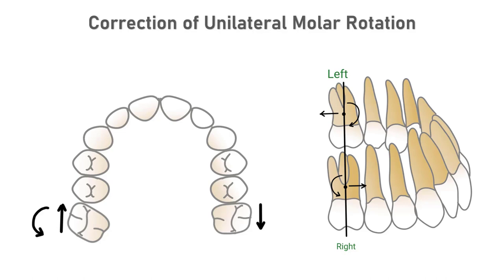In the sagittal plane, the axial inclination of the left molar will be maintained because of the rigid segment of wire placed as anchorage. On the right side, the molar will experience a mesial force, but the amount of forward tipping of the tooth clinically visible will be minimized by the presence of adjacent teeth.